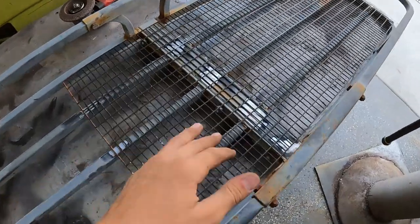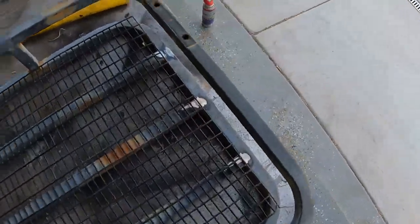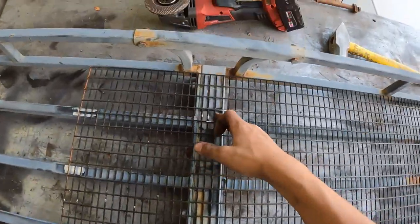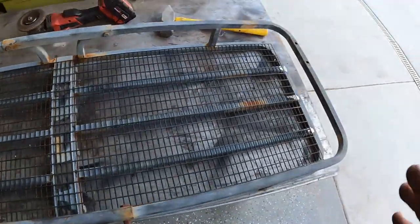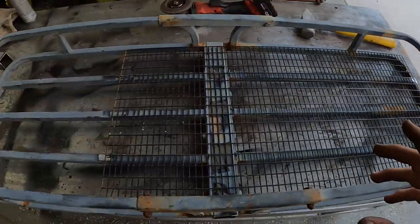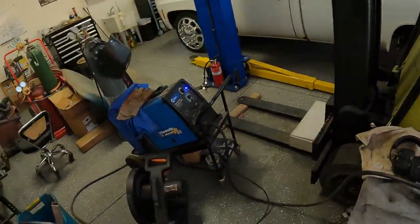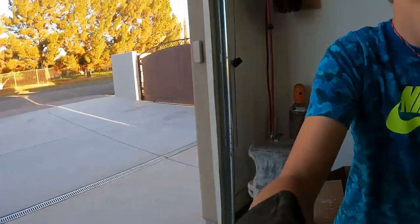Now that we got our metal all cleaned up and a spot for the ground, we can now weld all of these in. It won't be pretty because I can't really get all this paint clean, but we can get this all done. Our welder is on the lightest setting possible. Let's get burning some nickels.